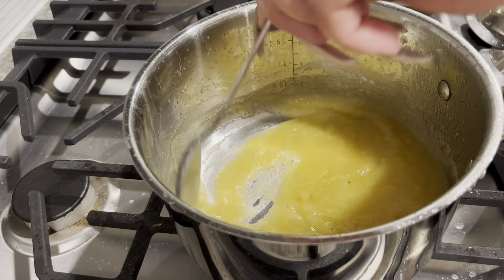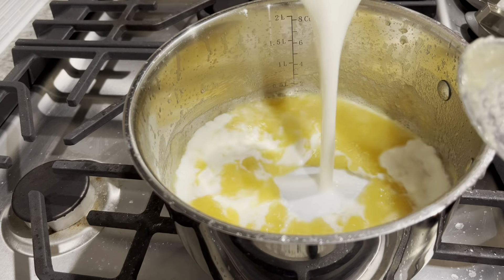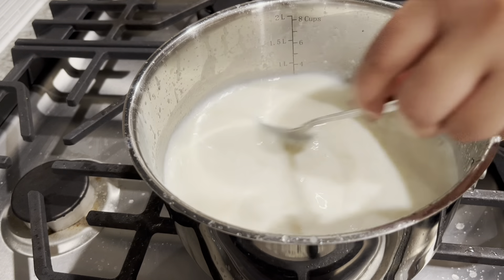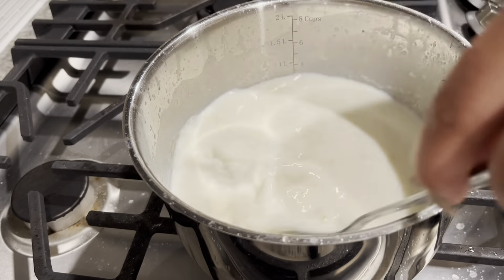Once two minutes have gone past, you're going to put in four cups of milk. I like to pour in the milk two cups at a time. You can do it slowly, and you want to make sure the milk is cold. You can use heavy whipping cream if you want to, or you can use half and half.